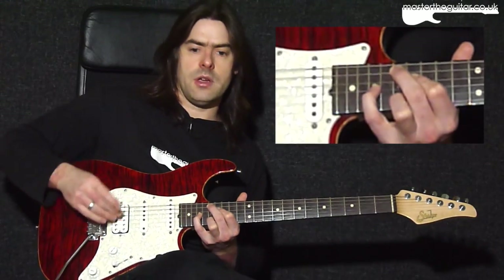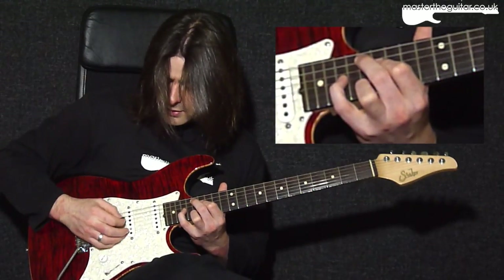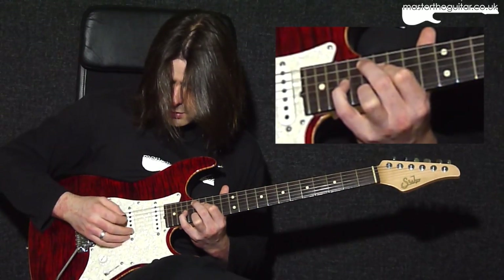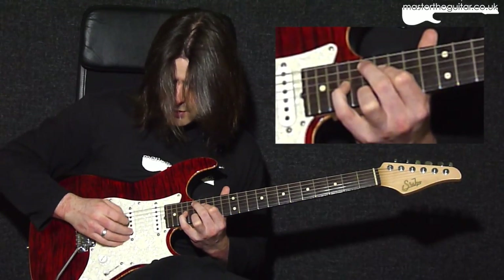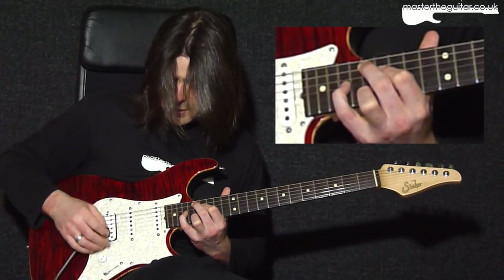I think I do alternate picking — down up down up — and that's the first half.